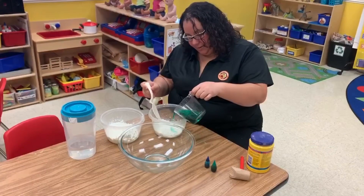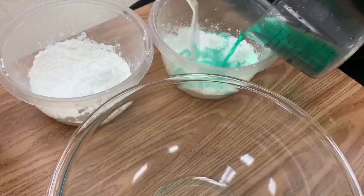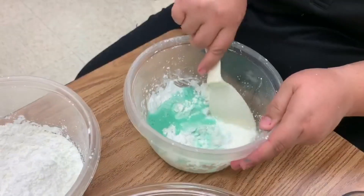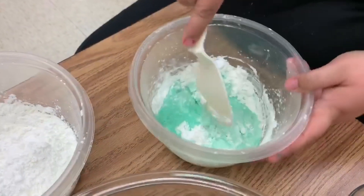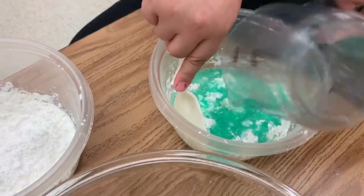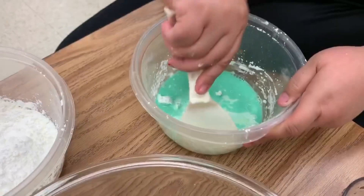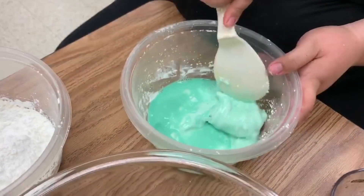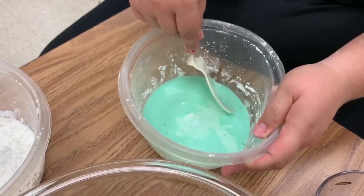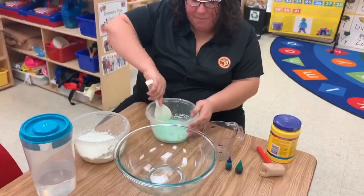And we're going to slowly pour the water in as we're mixing it. It's going to be a little bit hard to mix at first and you might have to put in a little bit more water — it just depends on how thick it is. So let's just keep mixing it. Add a little bit more water. You can see it's really hard to mix. This is why we do ask that you have a parent there. Once it's all mixed, it'll be worth it — it's lots of fun to play with. As you can see, I'm struggling a little bit, so I'll be right back once I get this finished mixed.